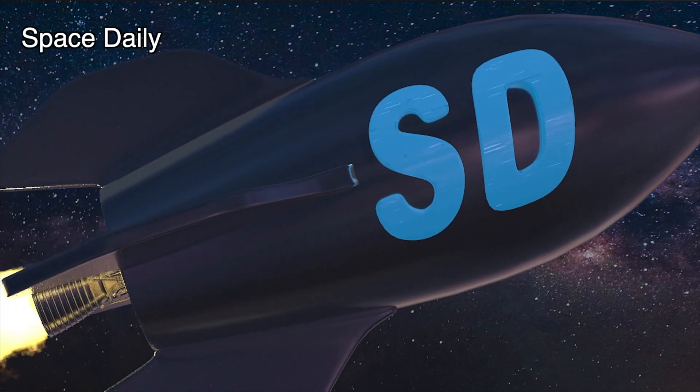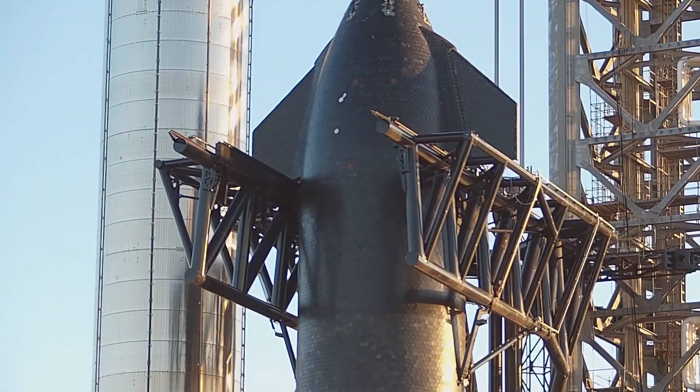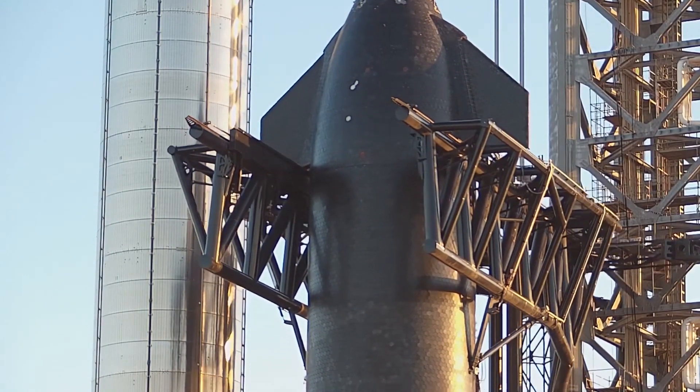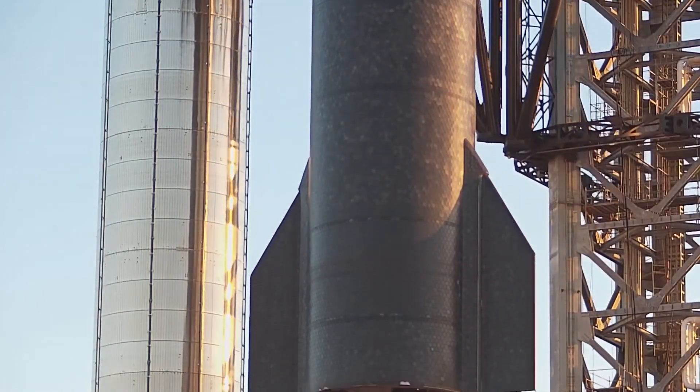Hello, this is Space Daily News! For the second time ever, SpaceX has used Starbase's Mechazilla Tower and arms to stack a Starship upper stage on top of a Super Heavy booster.